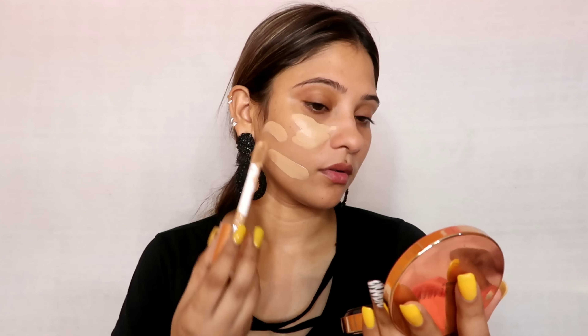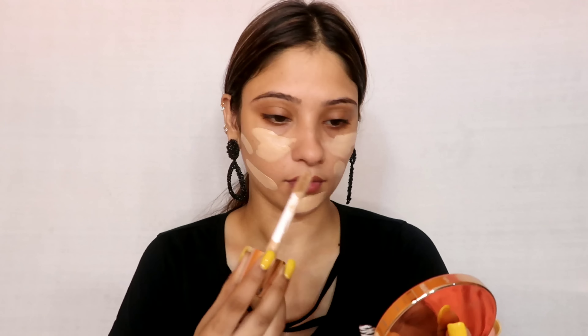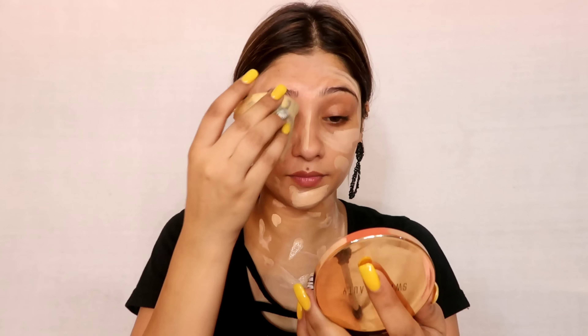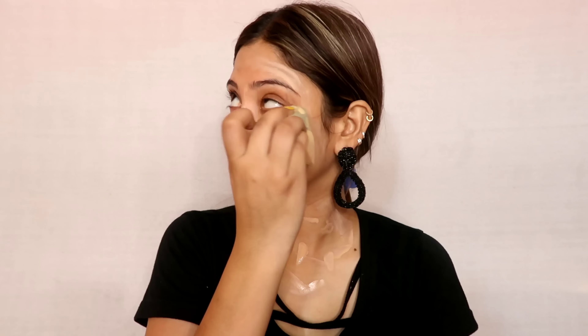I will use Makeup Revolution foundation. I used this for the first time and it was good, but the second time it was dry. So if you have oily skin, it is good, but if you have dry skin it is okay. If you want to try it and you have oily skin, then you can go for it.